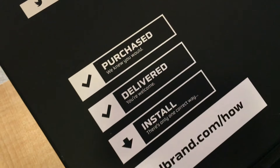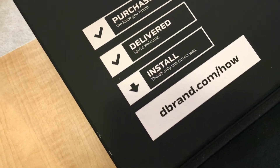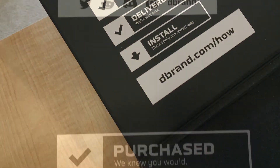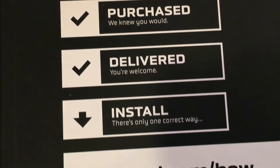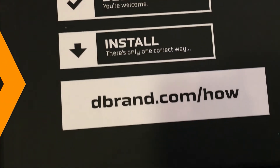The inner flap reads: 'Purchased? We knew you would. Delivered? You're welcome. Install? There's only one correct way.' An arrow points to the dbrand website where there are full instructions on how to install the plates.